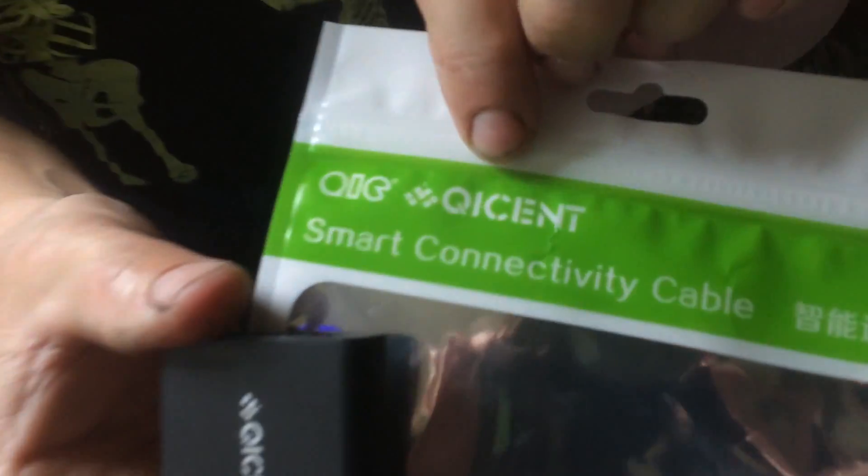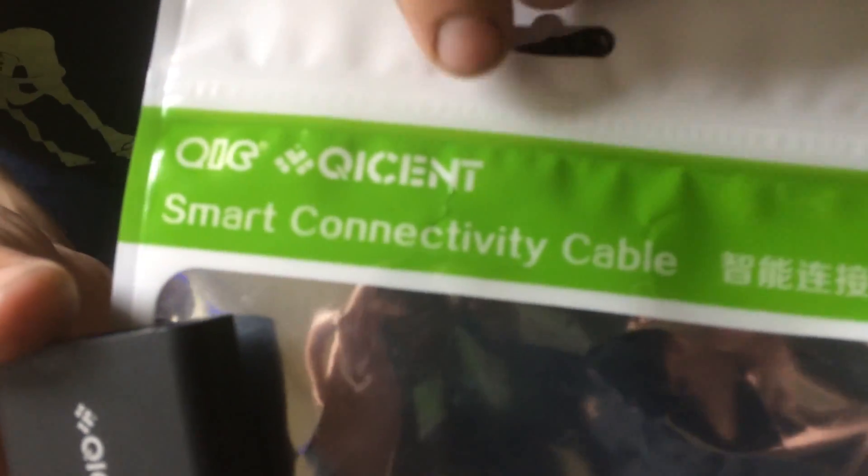I got a product here from QCENT — I think that's how you say it — and this is a smart connective cable. It goes from your computer to your TV so you can see your computer on a bigger screen or watch a video from your computer on the TV. These are a great little cable from QCENT.